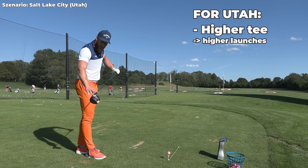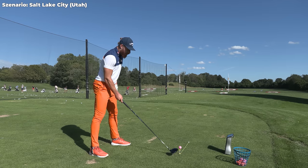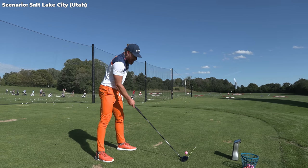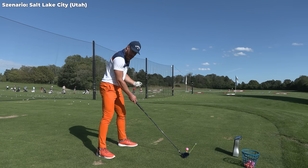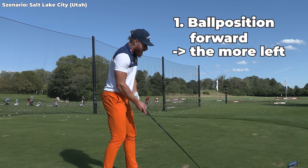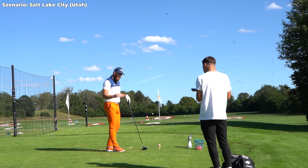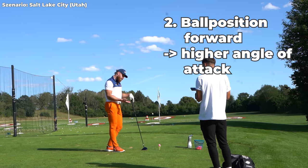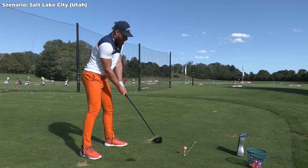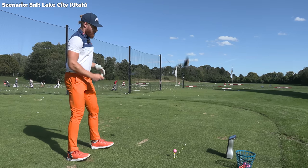Long story short for Utah: higher tee for higher launch, a little higher loft for more spin. I don't really like to change my swing a lot — I just let it happen. The higher tee changes the swing a little bit. The one thing I do change is ball position — a little bit more forward. Moving it forward does two things: the further forward it is, the more I hit it left because the swing arc shuts the face, and also the higher the angle of attack is going to be based on the swing arc. So let's hit the first one: higher tee, higher loft, ball position a little more forward, swing it up, and create that high launch with medium spin.